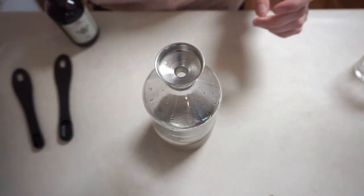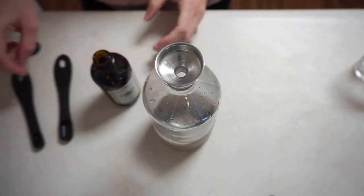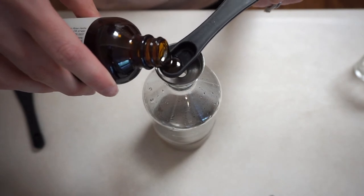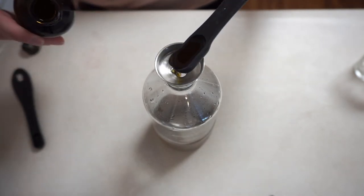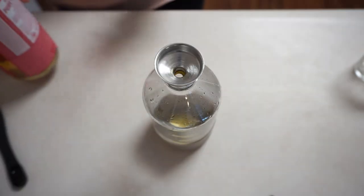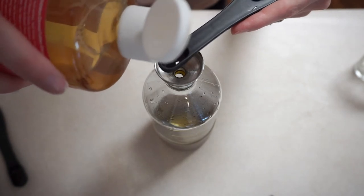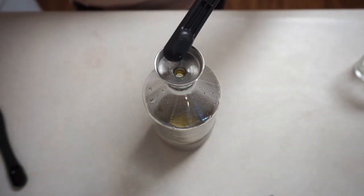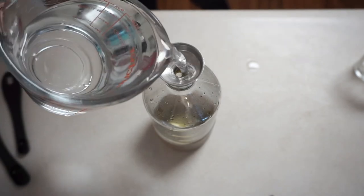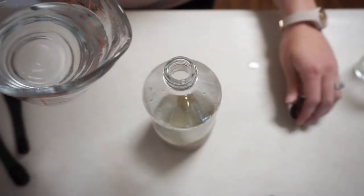I've got a little funnel — I'm pretty messy when it comes to pouring things so I'm going to use that. The first thing we're going to do is add a half a teaspoon of neem oil, then an eighth of a teaspoon of soap. Then we'll just fill the rest up with water.